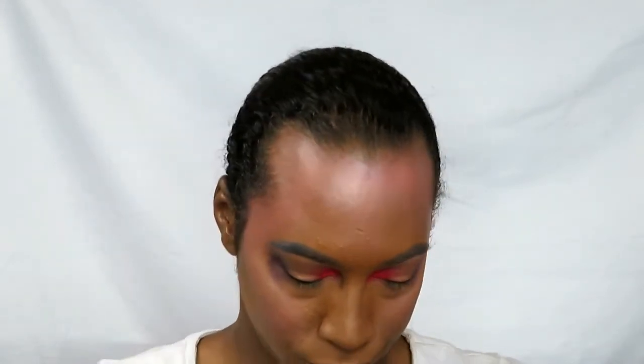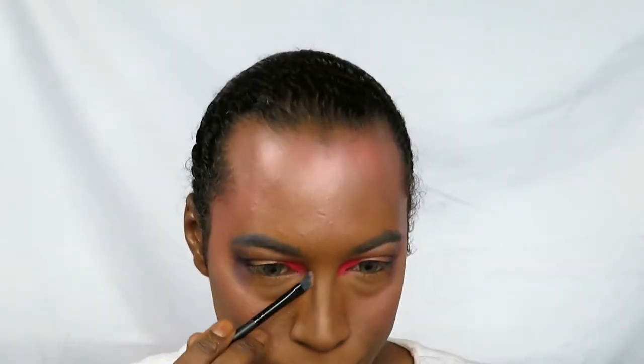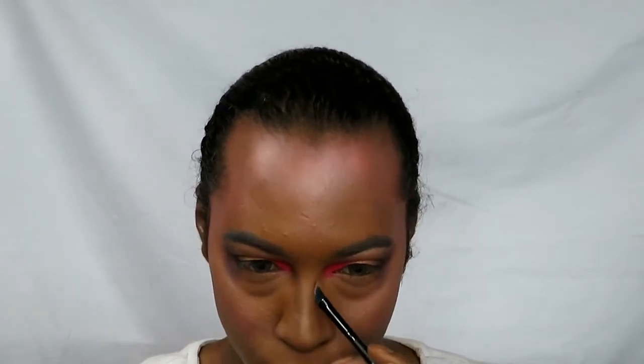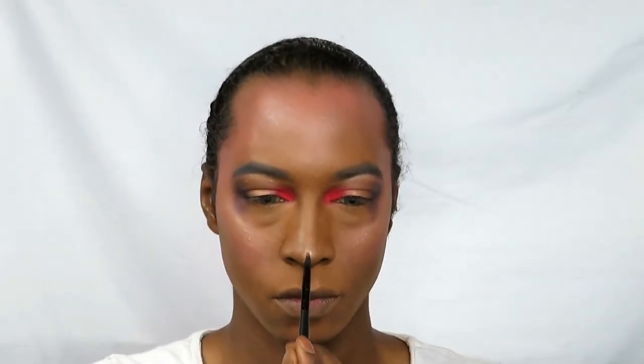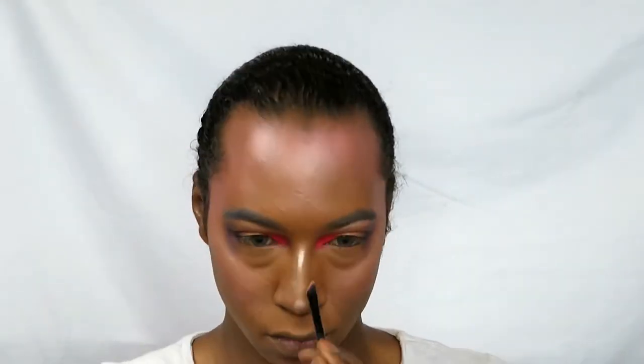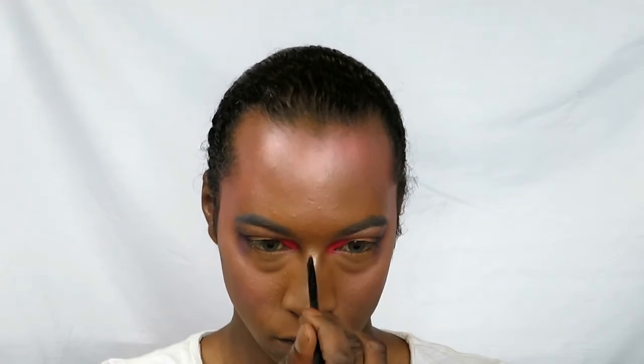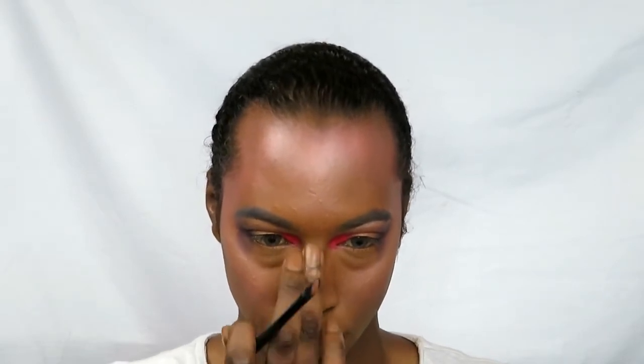Now I'm going to contour my nose. I'm using Black Opal cream contour with a really thin tapered angled brush. I've gone on the sides and on the top of my bridge — my nose is quite thin anyway, but when you put makeup on you can lose your nose. Contouring isn't always about slimming your face; it's also about bringing back your natural shape. Then going in with that same highlighter I've already used to do my nose highlight, like everybody loves to do.